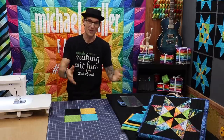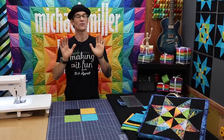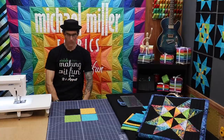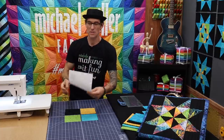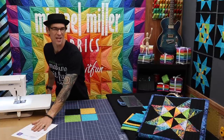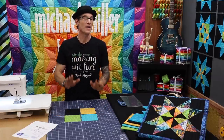You can get instructions for both the piecing, which we'll do right here today, or AccuCutting for the AccuQuilt system over on the Michael Miller Fabrics blog called Making It Fun. I'll have links in the description below so you can get your free pattern and free instructions — print them right out. Today's construction is going to be super simple.